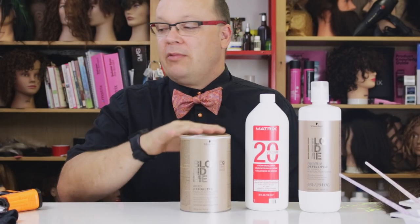Today we're going to be doing some math. As promised, I'm going to talk about mixing ratio with your lighteners.